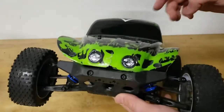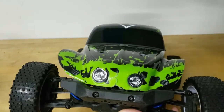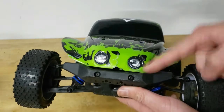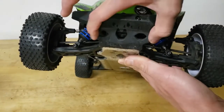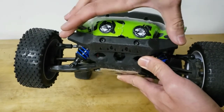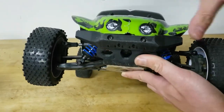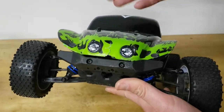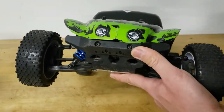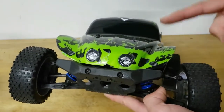Up front, the only thing I changed was cutting off the bull bar — I actually broke it off at the skate park, but that was fine because I was planning on cutting it off anyway. It looks a lot better without it. The actual buggy only uses the skid plate as a front bumper, but keeping the truck front bumper matches better with the bug body and improves durability. It's not the prettiest look, but it's good enough, and replacement parts are easy to find.